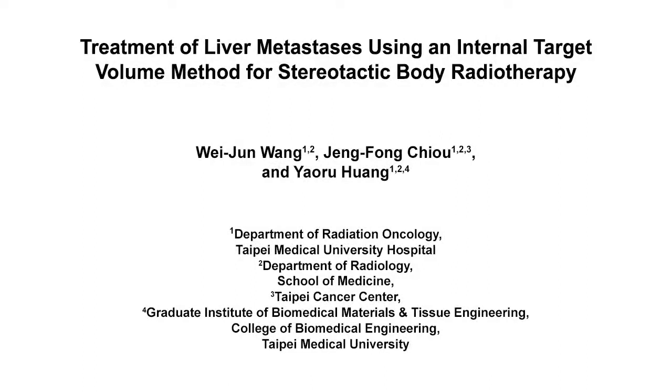The overall goal of this motion management and image-guided technique is to use stereotactic body radiotherapy, or SBRT, to treat liver metastases. This method can help make SBRT a significantly more feasible and accessible option for treating liver metastases.